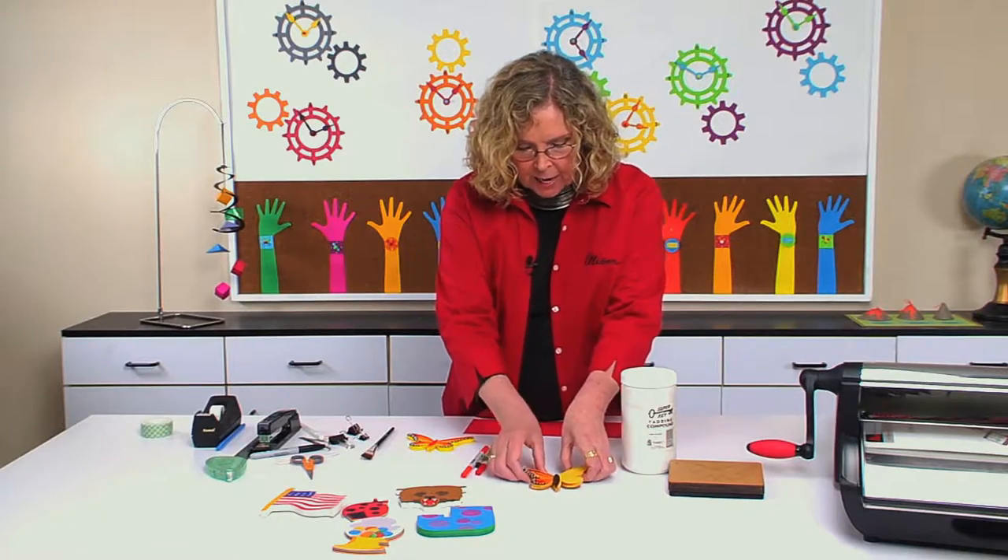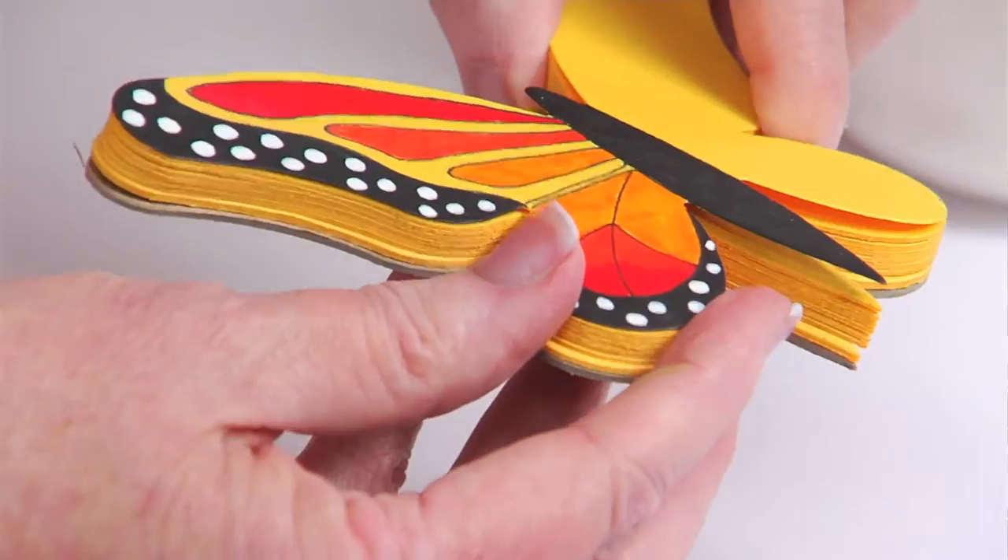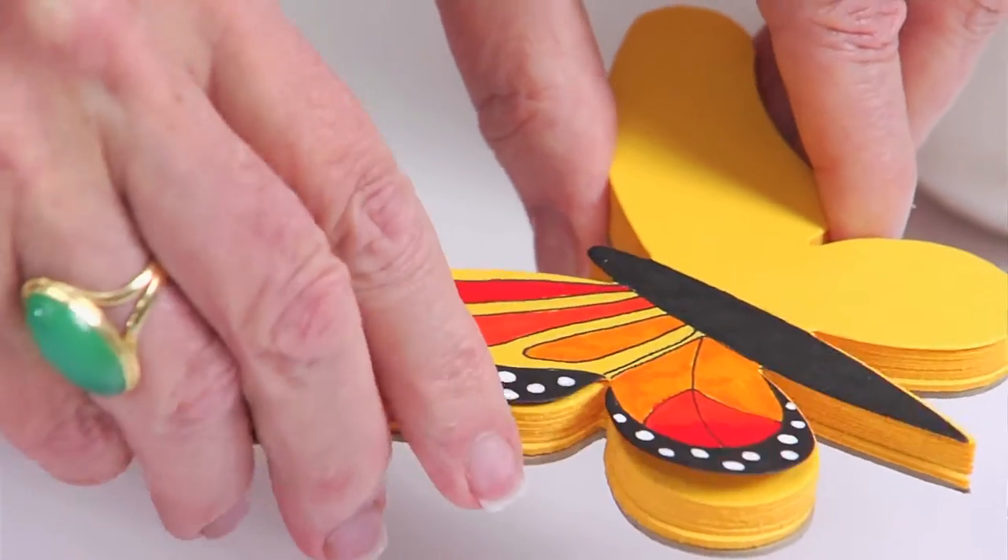Once you have the stack that is as thick as you want and you've decorated the top, you want to hold them together with a binder clip or even a couple of binder clips.